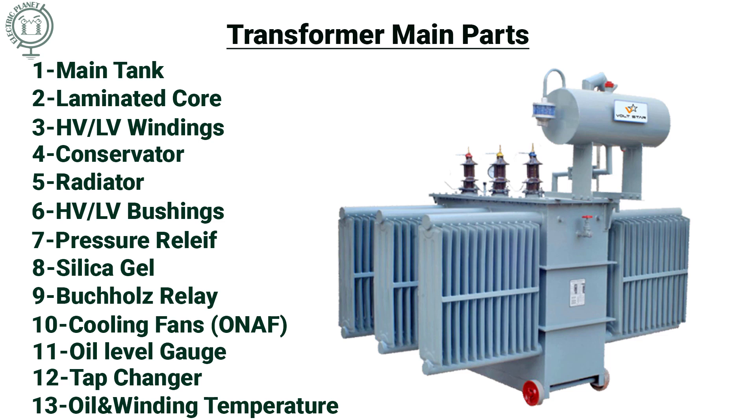Transformers are static machines that transfer electrical energy from one circuit to another with the help of Faraday's law of induction. In this video we will cover all parts of three-phase oil transformers, also the mechanical protections used inside the transformer.